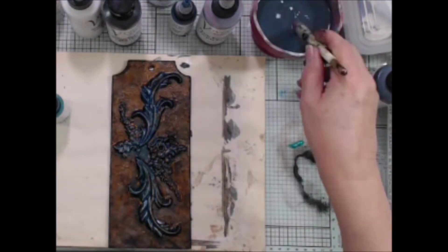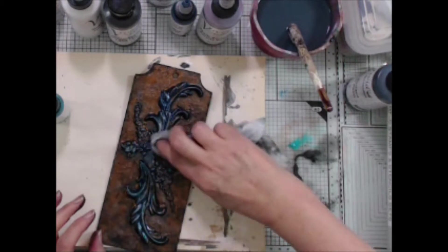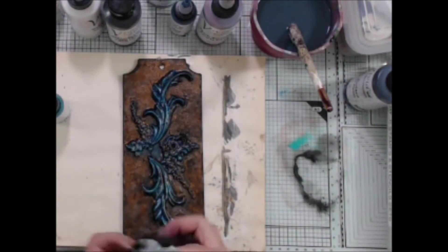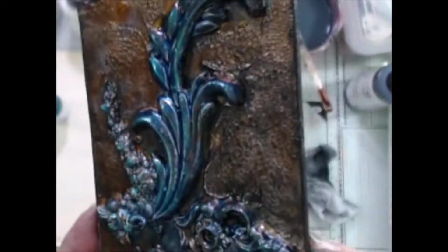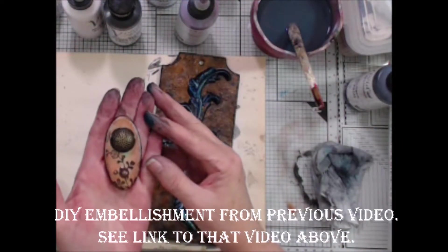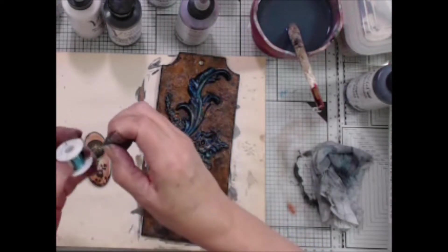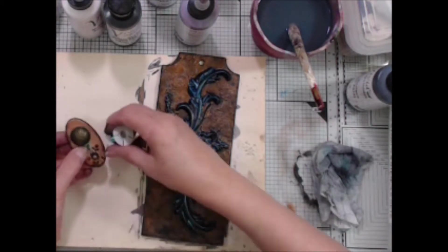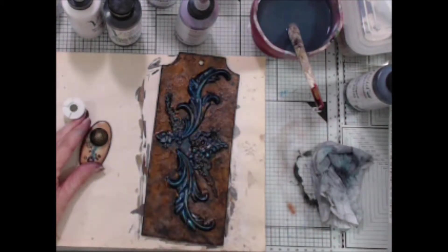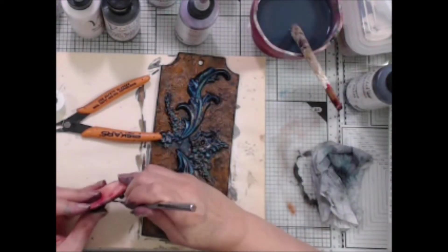Then I grabbed my Teal Zircon Vivid again and thinned it with water. Still using that same dirty baby wipe, I picked up the tiniest amount of color to lightly dab it over the molded pieces, just to brighten them again. Next I grabbed one of my DIY embellishments made in a previous video — I'll link to it — along with some very thin aqua colored wire. I wrapped the wire around the two metal pieces in a figure-8 fashion just for interest, then used my paper piercer to push the wire ends underneath the top embellishment.